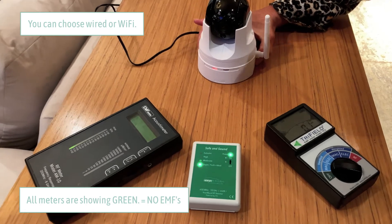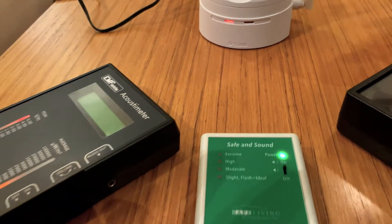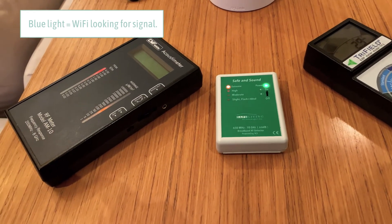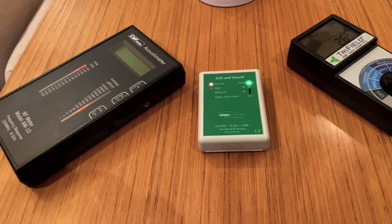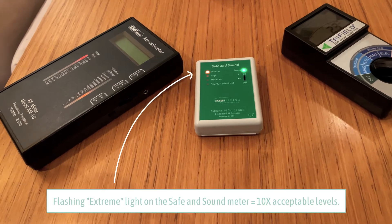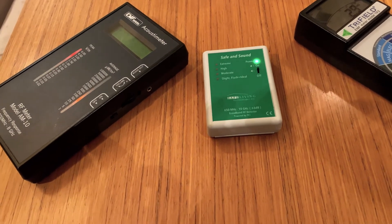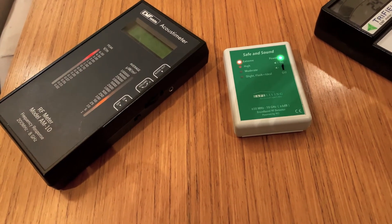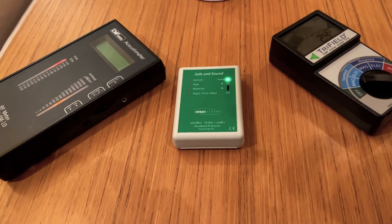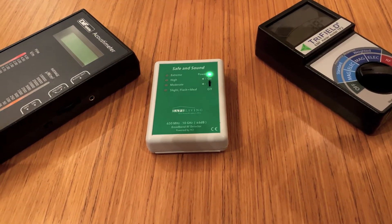We're setting it up to see what happens with wireless functionality when it tries to connect to Wi-Fi. We have an emergency Wi-Fi here — and I say emergency because it better be an emergency when it gets turned on. Our whole house is really EMF-free because we're all wired. I have a magnetic meter and an acoustic meter here, but my preference right now is the middle meter, the Safe and Sound, because it's very easy to read — it goes from slight to extreme.